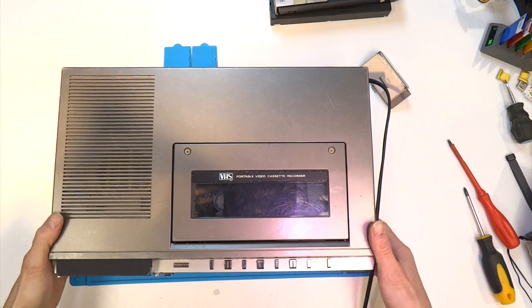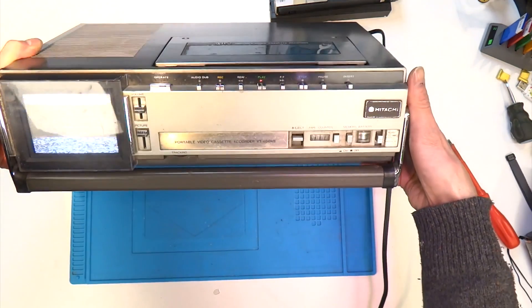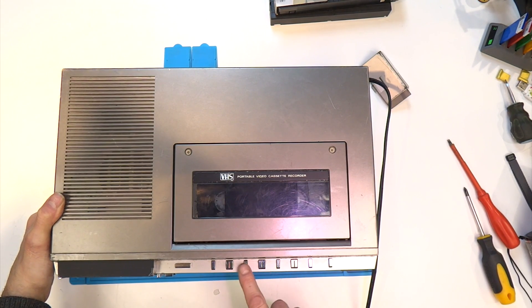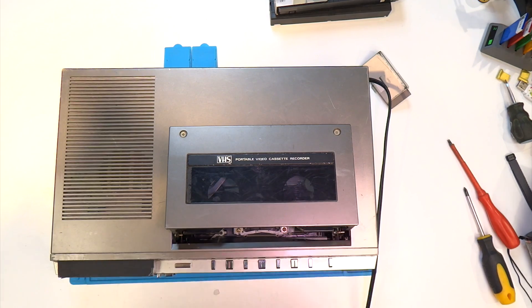Okay so let's just briefly have a look at the fault again. When I press play the take-up spool doesn't go around. You can see that the left spool does go around. I can hear the machine lacing up and then after a short moment it stops. Fast forward seems to be working okay at this point. It just seems to be the take-up spool, so next we'll get it open and have a look inside.